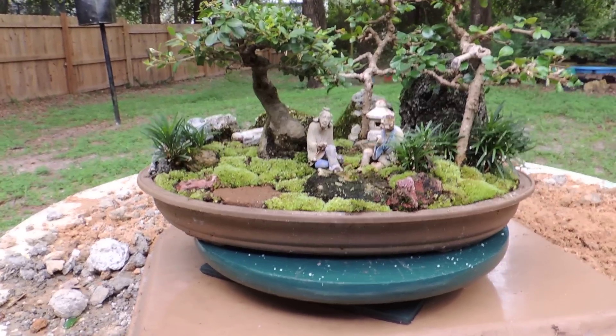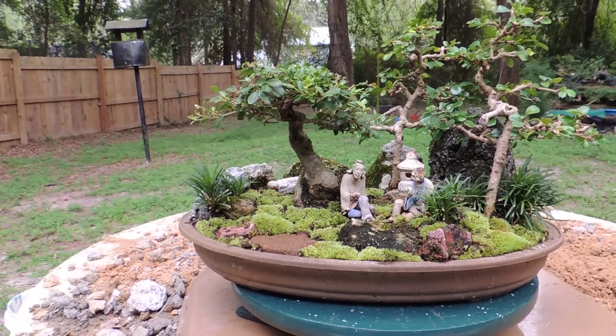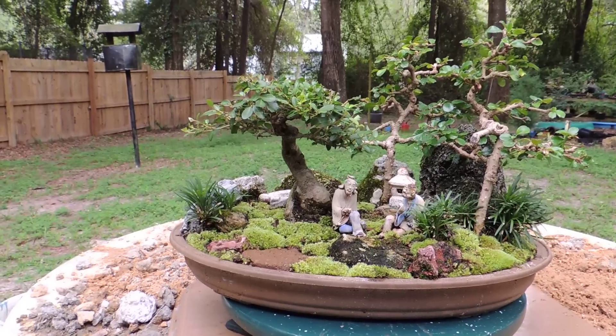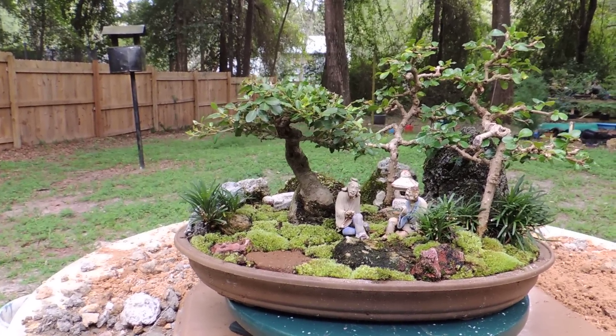I'm preparing this little penjing for the Asian Festival that's held here in October this month in downtown Gainesville. Being a member of the Gainesville Banzai Society, this is just something that I put together a few years ago. I showed it a couple years ago and I haven't shown it since, and I thought I'd do it again this year. Thank you for watching.